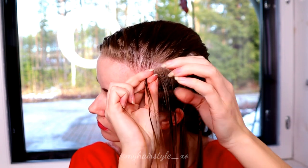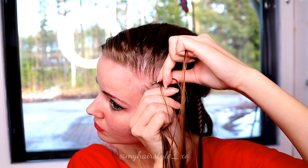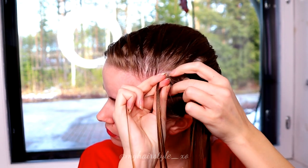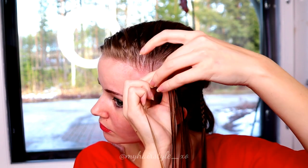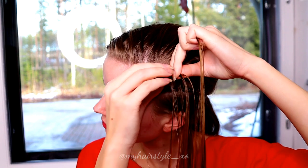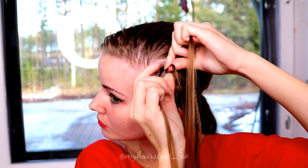Right under, add hair. Left under, add hair. Right under, add hair. Left under, add hair. Keep on repeating until you've braided the whole section in.